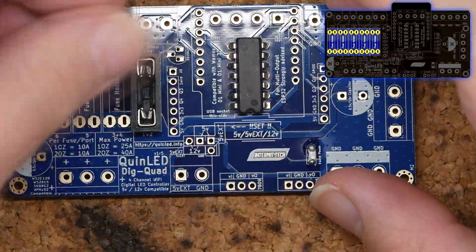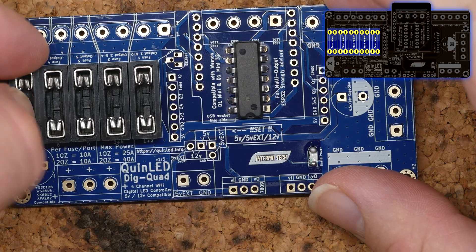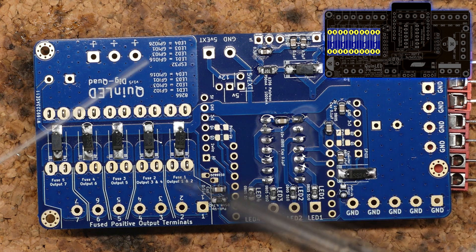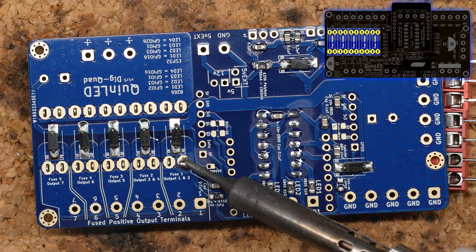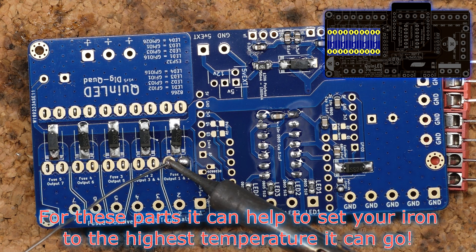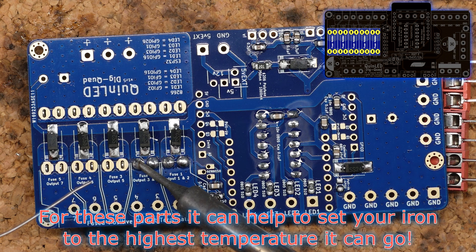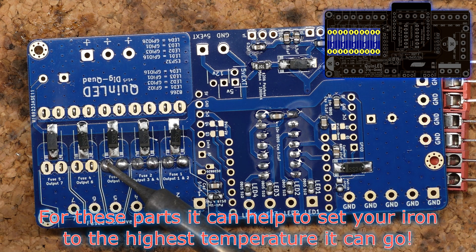Next up, we're going to place the fuse holders. Remember the heat I was speaking of? These fuse holders are connected to copper planes instead of normal connection lines, which means they have a lot more copper connected, and thus you need to sink in a lot more power or heat to make sure the solder starts flowing. Hold your soldering iron on the pad and try to feed the solder in. At first it won't really want to take the solder, but if you keep the soldering iron on there, it'll start flowing after a while.